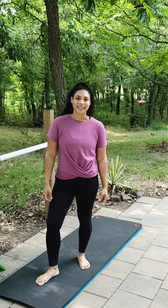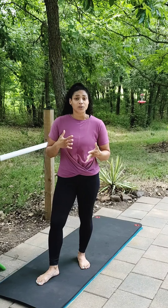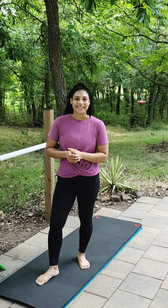Welcome back to Bar Bosque. I'm Lulian Bosque and I'm going to be your instructor today. We're going to do a quick thigh series today. We'll start with a warm-up and then we'll get all set up with our thigh series. Let's get started.